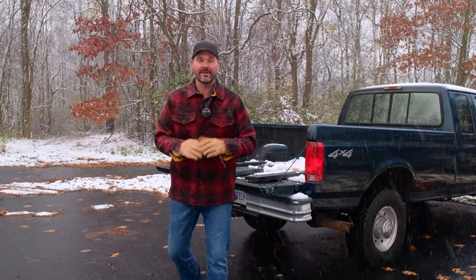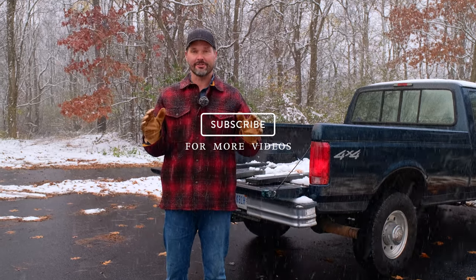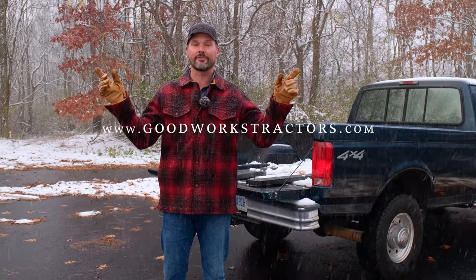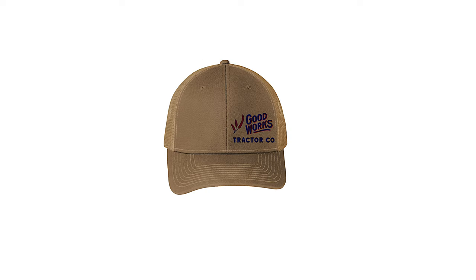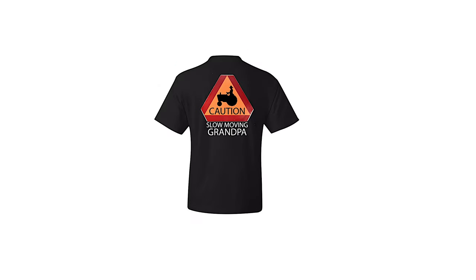Hope you enjoyed today's video. We'd love to have you tag along — hit that subscribe button down below. We sell all sorts of tractor attachments and ship them all over the country. Go to goodworkstractors.com. If you don't have anything to buy but want to support the channel, rock some swag and buy our merchandise — we don't keep any profits off of that, we donate it all to charity. Thanks for taking time out of your day to stop by, and until next time, stay safe. We'll see you soon.